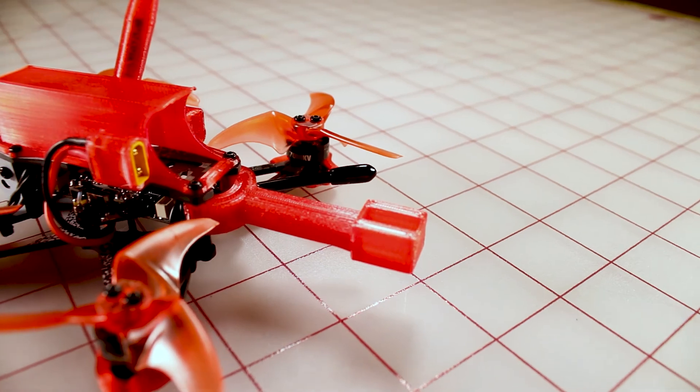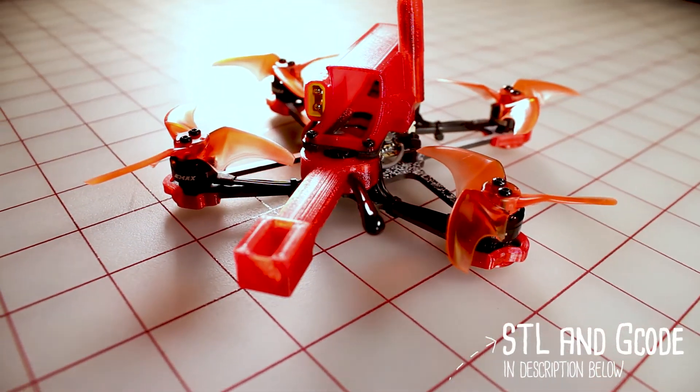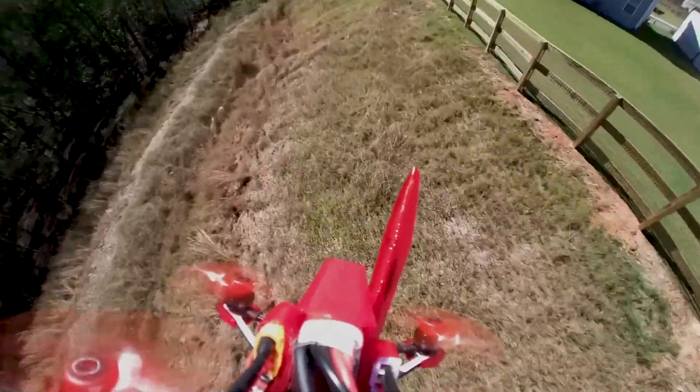Hopefully you liked the video. If you like my design, the STL file is in the description below, as well as the G-code for an Ender 3 printer. Thanks again for watching — don't forget to like and subscribe.